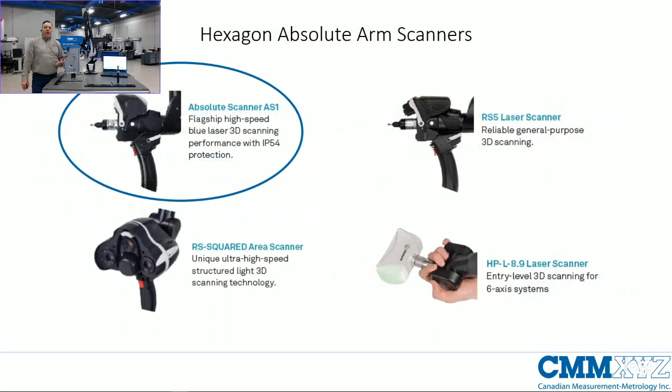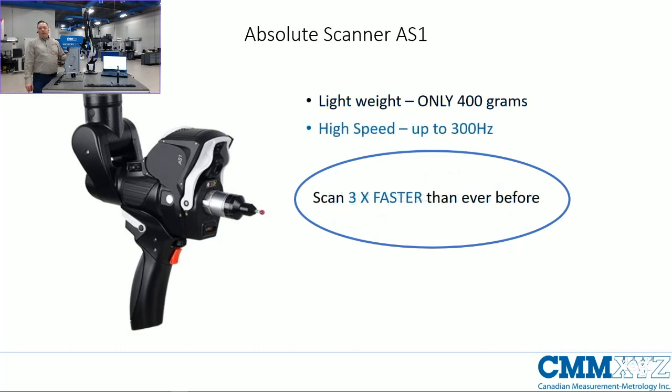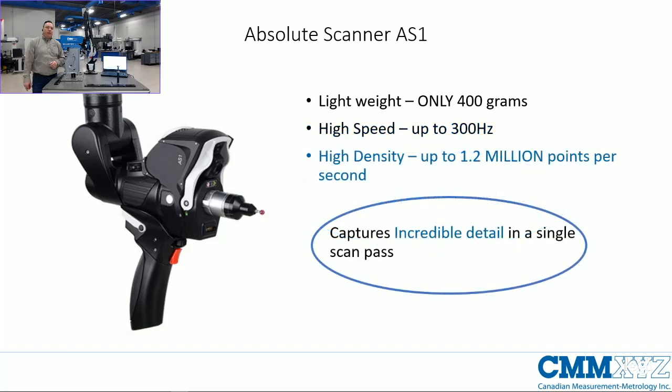Let's talk about the highlights of the Absolute Scanner AS1. This is Hexagon's flagship high-speed blue laser scanner with IP54 rating — the only Hexagon laser you can splash water on or use on a dirty shop floor without issues. It weighs only 400 grams, minimizing user fatigue and ensuring accurate results throughout a shift. It measures at up to 300 hertz — 300 frames or stripe lines per second — making it three times faster than any previous Hexagon scanner, and captures up to 1.2 million points per second, enabling faster scanning with less missed data and better edge and hole capture.